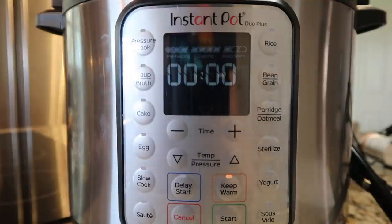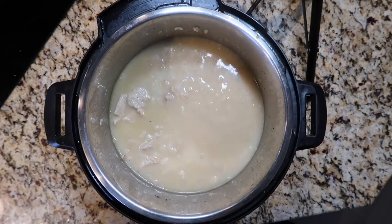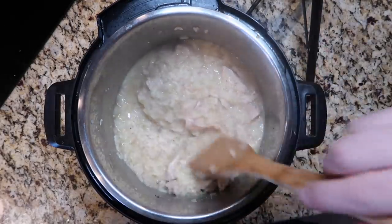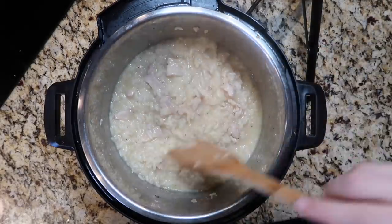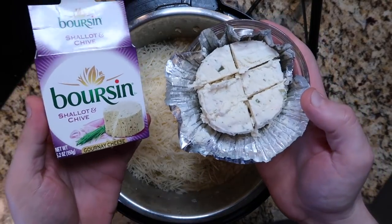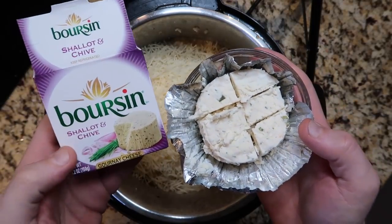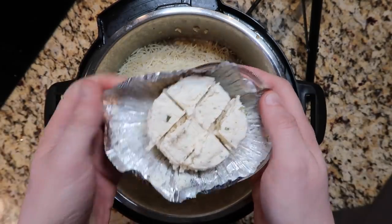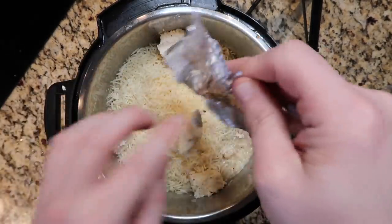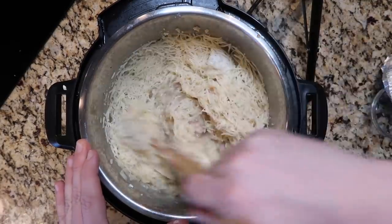Now that we're done pressure cooking, we're going to perform a quick release. The pin just dropped, so we take the lid off. It might look a little liquidy when the lid comes off, but as soon as we stir it around, it's going to become very creamy. We want a little bit of that liquid because we have amazing additions — it's not cordon bleu without a few key elements. That's going to be two and a half cups of shredded Swiss or Gruyere cheese. I'm also adding in my Boursin — I love this stuff, and it's French, so why not? It's a 5.2-ounce package, cut into about six pieces so it easily disperses. If you don't have Boursin, you can use Alouette, Rondele, or even some goat cheese if you like. Stir this into the risotto until it all melds and becomes very creamy.